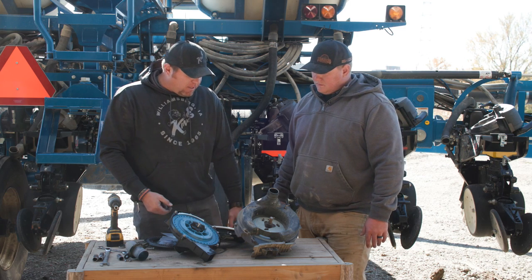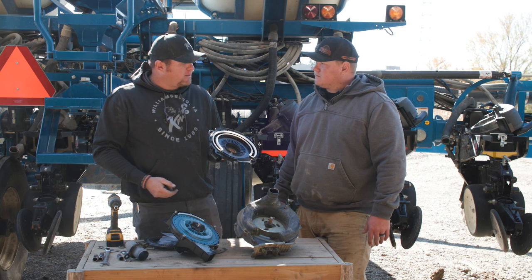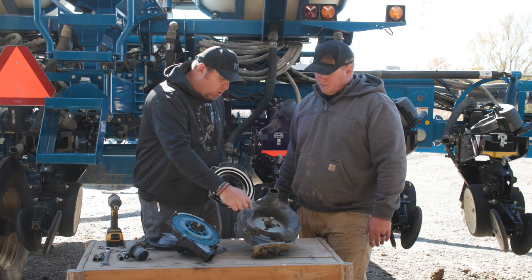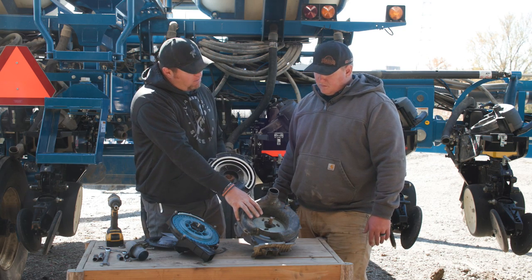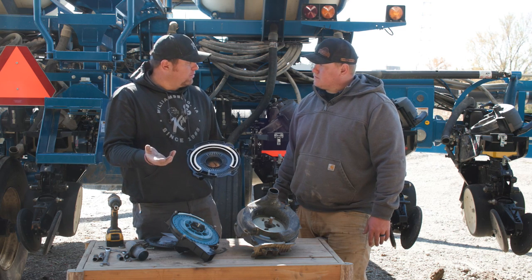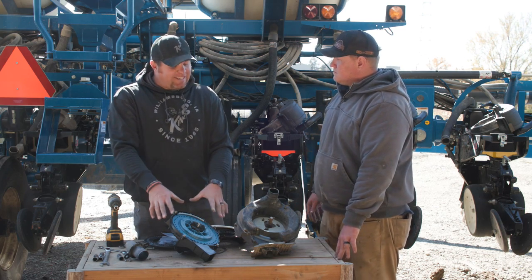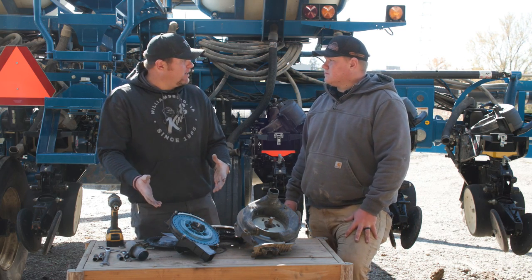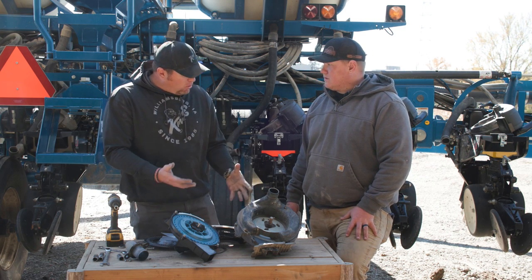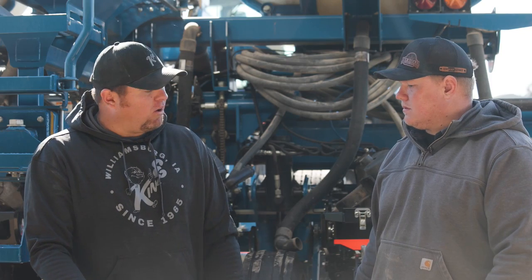The meter is obviously held in place with longer wear life components. You're talking four to six hundred row acres of life expectancy on this seal. It's a very focused vacuum as well — this whole housing was your vacuum chamber on the edge vac meter, whereas having a dedicated vacuum location allows you to run lower vacuum and get the same performance. The true rate meter is 99 percent accurate up to eight miles an hour in the field, and a lot more forgiving than the edge vac meter.